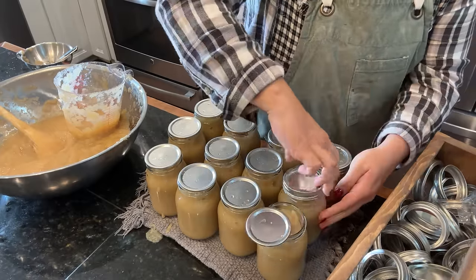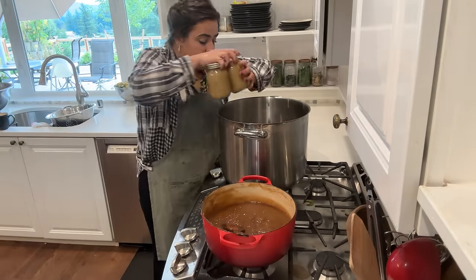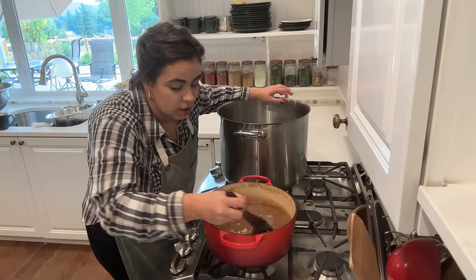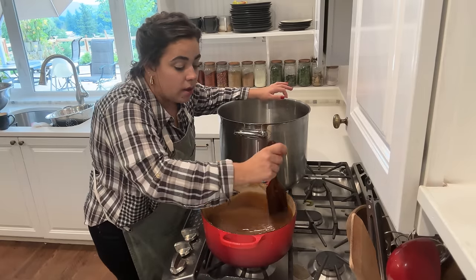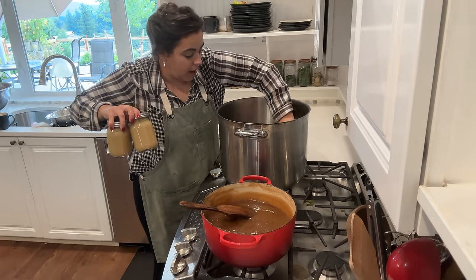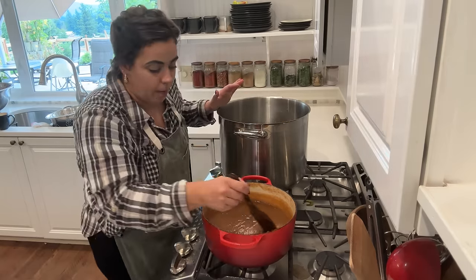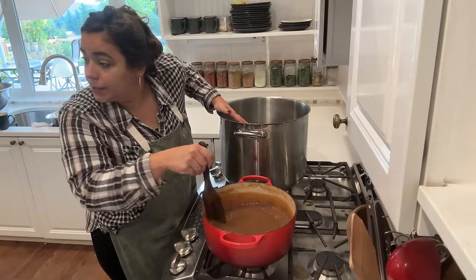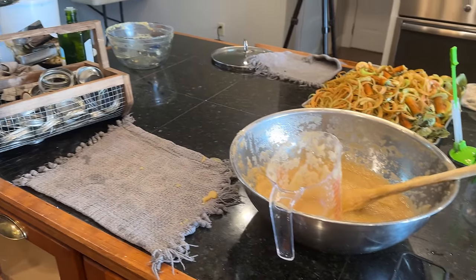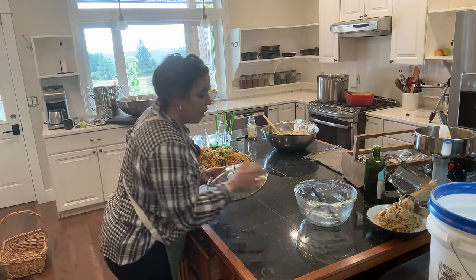My goal as soon as I get this canner load full is to start cleaning up because I want to get my apple corer peeler slicer cleaned before it completely dries and becomes very difficult to clean. I also want to get my food mill cleaned as well before it has time to dry. Looks like I can fit 12 pints in here. Once this comes to a boil I'll process it for the proper time. Let me show you the mess I've got around me to clean - the realities of a really big processing day.